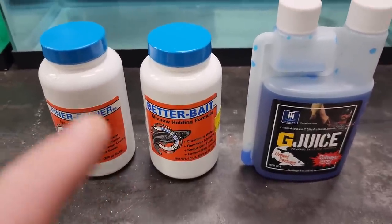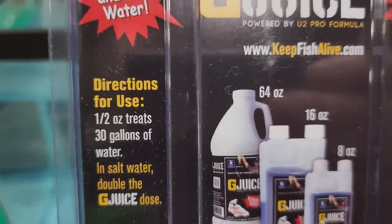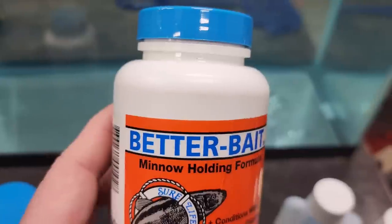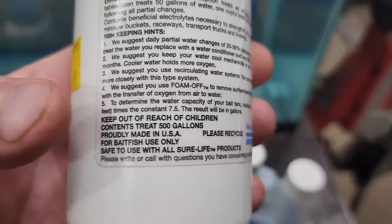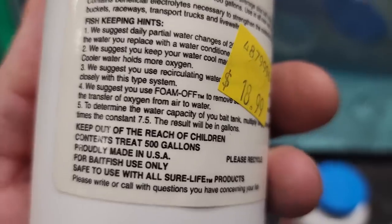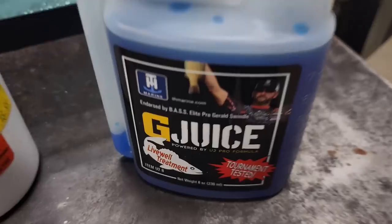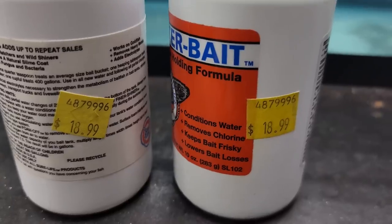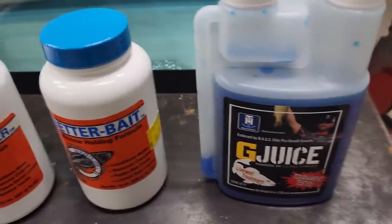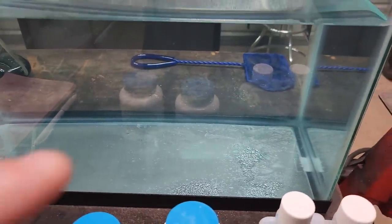Knowing that all three of these work, the best question to ask is which one's cheaper? I've done a little homework. Taking into account that there's eight ounces in a bottle and a half ounce treats 30 gallons, that comes out to like 480 gallons that G-Juice would treat with a whole bottle for $15.99. Now Butter Bait is $18.99 and these 10 ounces treat 500 gallons. The Finer Shiner is also 10 ounces and also treats 500 gallons. So these two containers treat 20 more gallons than G-Juice, but G-Juice costs $3 less than those two containers. So if you're buying the small bottles, G-Juice is the cheapest.